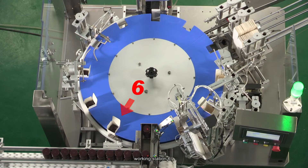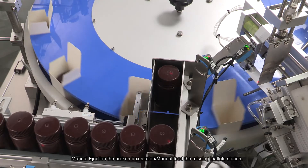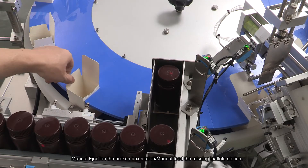Working Station 6: Manual ejection of the broken box station. Manual feed for the missing leaflet station.